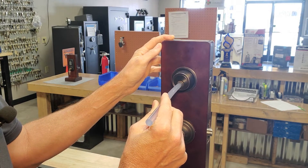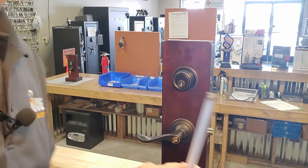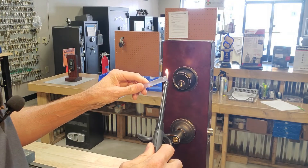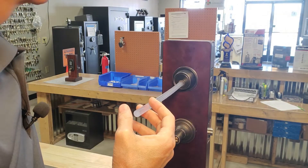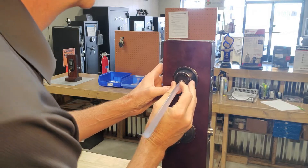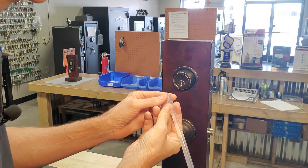This is attempt number one. The key is still in the hole. I might not have let that cool off enough. Let's try that again. Alright here we go. Let's see if we can get this out. Oh, it almost grabbed it — it wanted to grab it but didn't quite do it. Let's try that one more time.